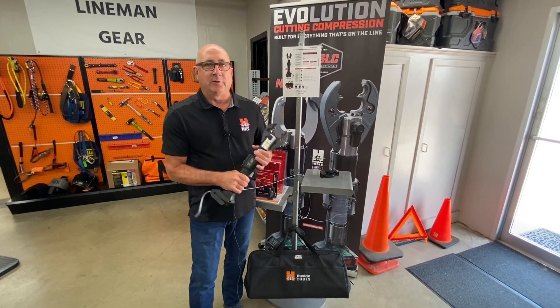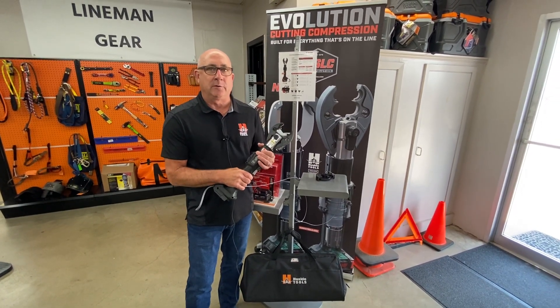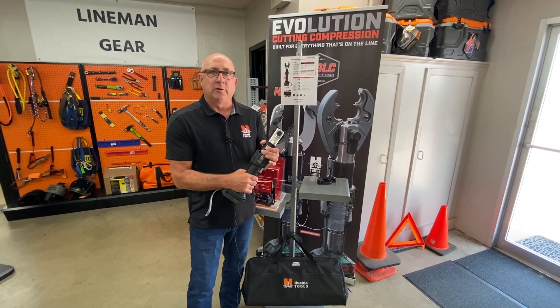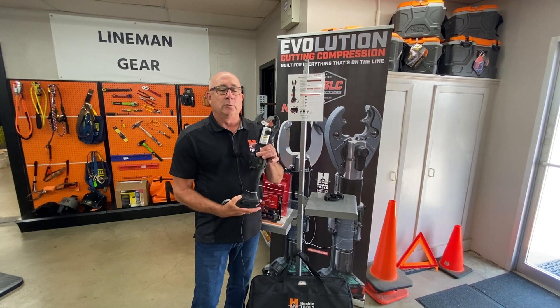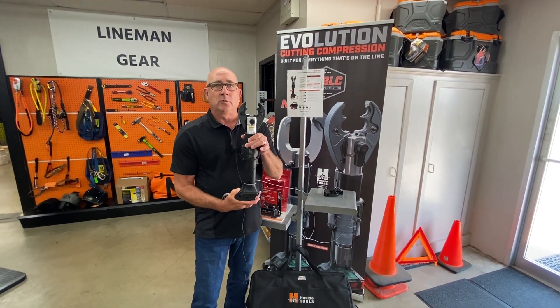Good afternoon, everyone. I'm Jerry Provoznik with Husky Tools. I'm here at J.L. Matthews' company. I have our six-ton inline tool here with me today. Husky was the first ones in the industry to introduce the six-ton crimping tool.